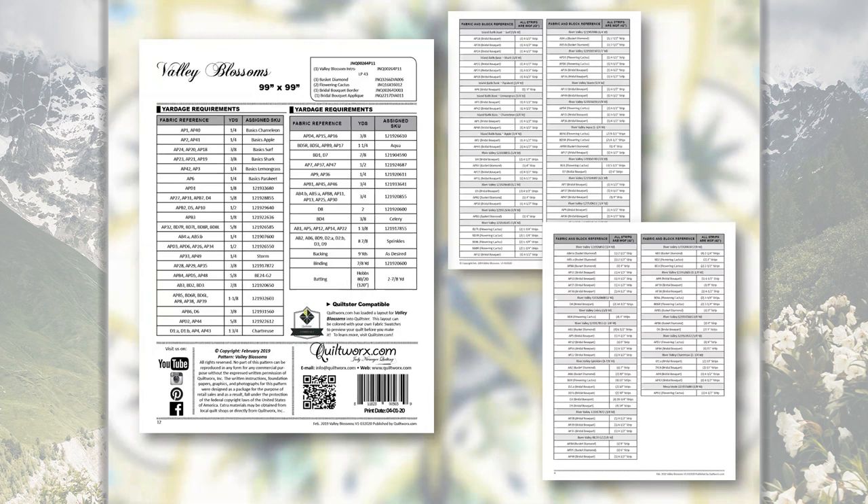On the back of your pattern there's a total yardage table you can use to follow the cover sheet colorway and choose fabrics. But to know which fabrics go where, use the fabric references that tie back to the fabric listing on pages three and four. For example, where the back cover says Basics Chameleon, a quarter yard, AP1 and AP40, you go to pages three and four, find Chameleon in the list, and it will say AP1 and AP40 at a quarter yard. This total yardage table matches the detailed cut-strip tables on pages three and four.